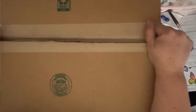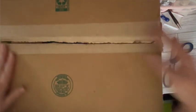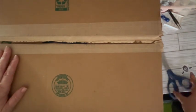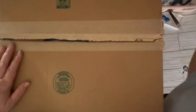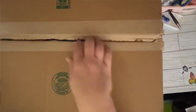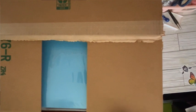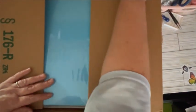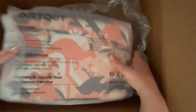Anyway, I have here a box because I made an order with Art Dot — they had a Mother's Day sale. I went ahead and ordered. If I bought three items I got one free, as well as I think I got 20% off, and this was the free one on top.